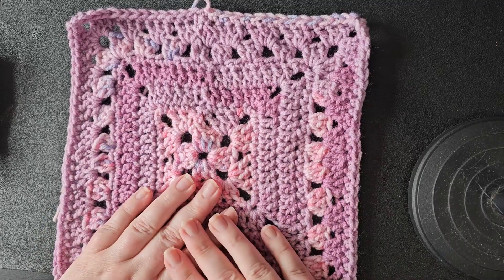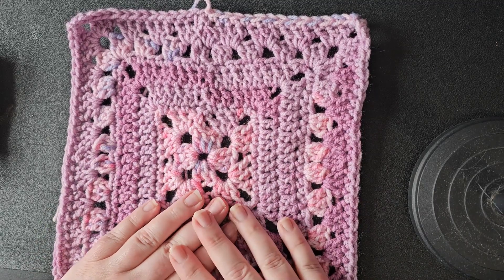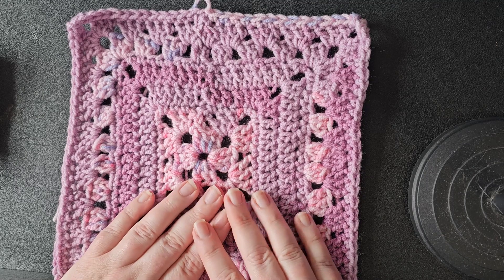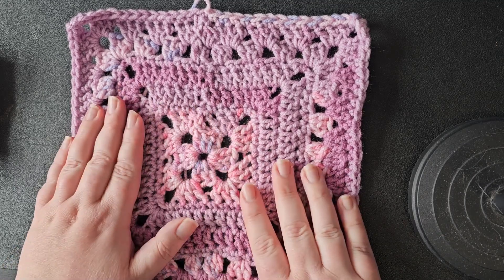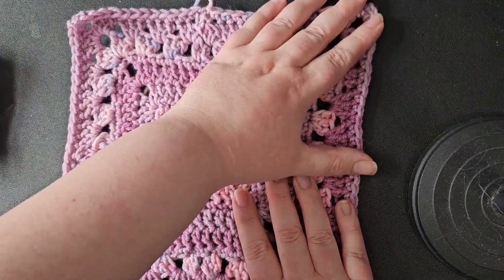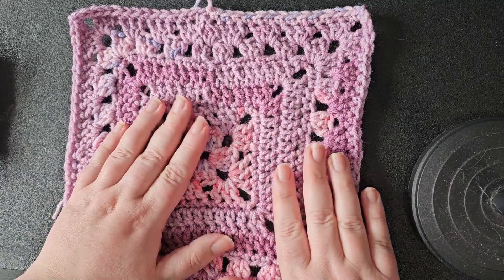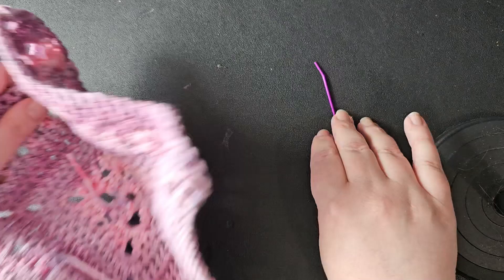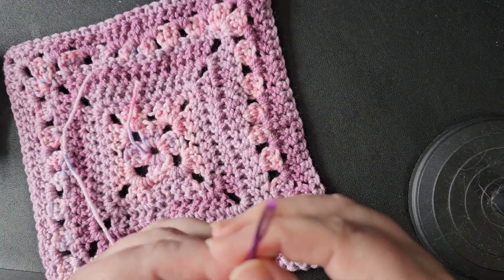My plan is to make eight squares and then make that into a cushion to match the blanket. I've finished three so I thought I would bring you with me for weaving in the ends. Next time I'm going to do a video about blocking — that just really helps these pieces keep their shape. So this is one of the squares here, and you need a yarn needle.